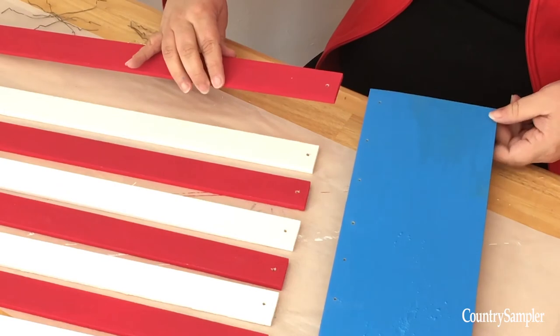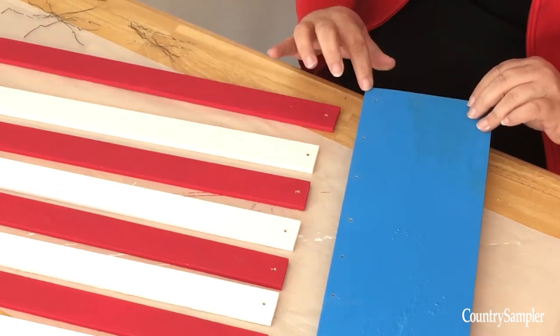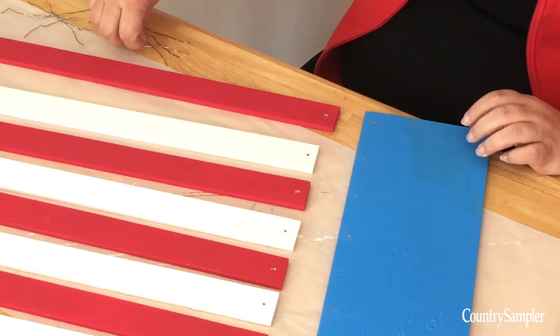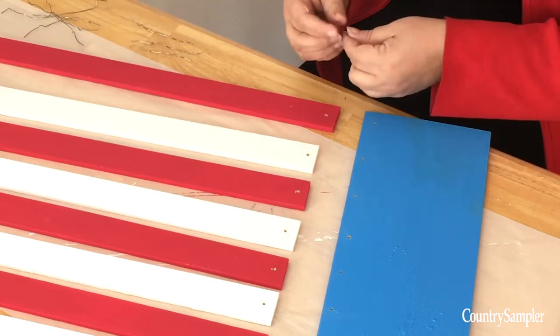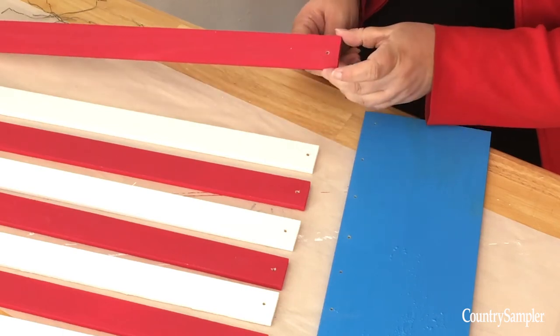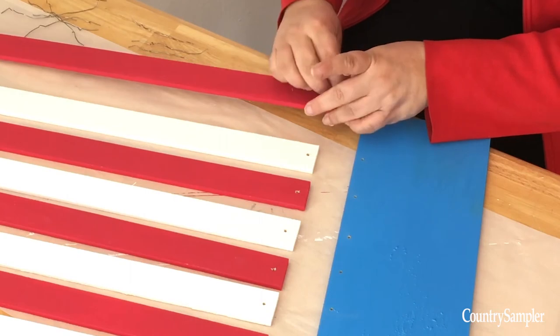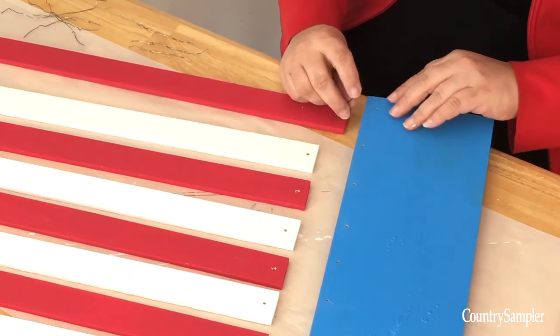Attach each stick to your board by running small pieces of wire through the hole in the stick and the hole in the board and then twisting it in the back. Make sure you are leaving a little bit of space between the board and the paint stirrer stick.